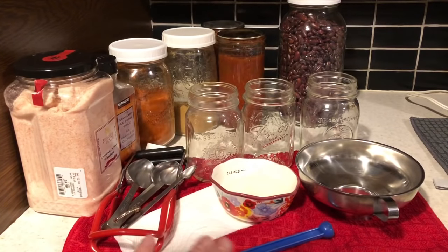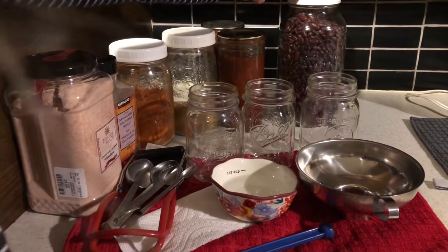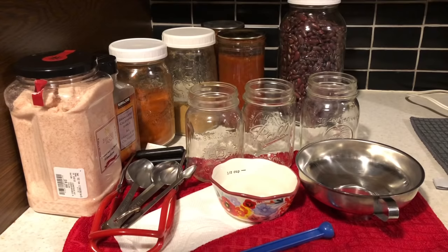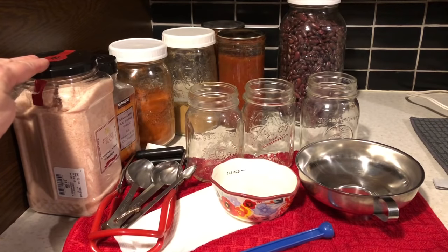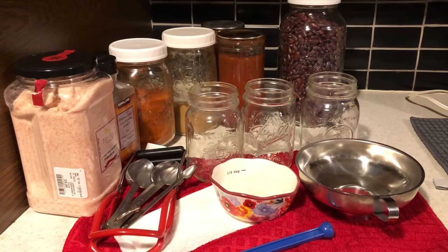Here are my ingredients and some of the supplies I'm going to be using to make my chili beans. I have my kidney beans, two pint-and-a-half size jars of Mrs. Wages salsa that I canned, cumin, chili powder, garlic powder, and pink salt. I use the salsa as an ingredient in my chili beans — it works for me, but you don't have to use Mrs. Wages salsa. You can use any salsa, or no salsa at all; it's not an essential ingredient for chili beans.